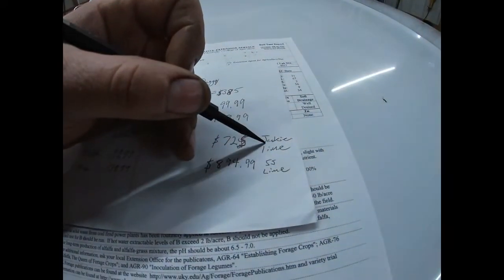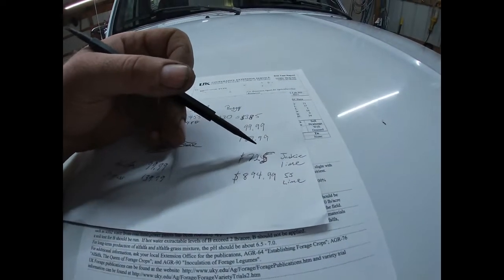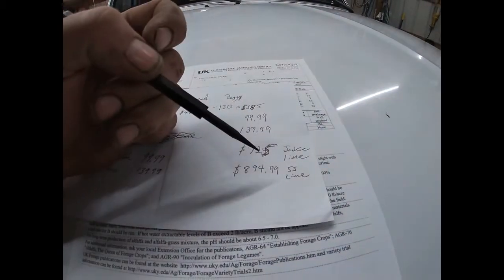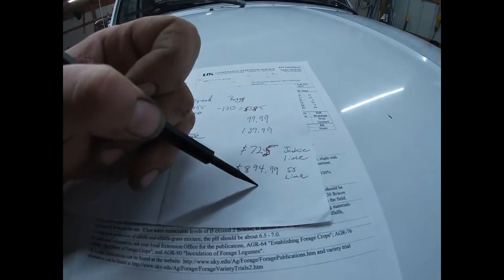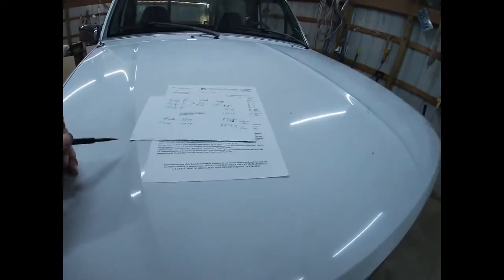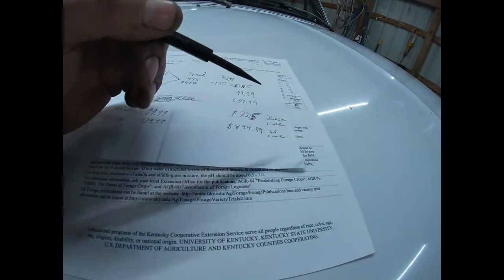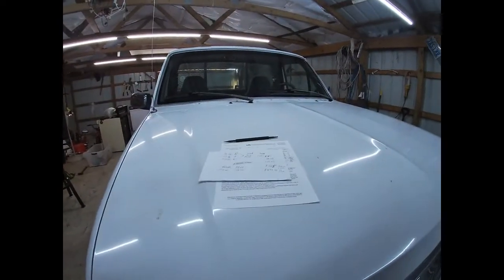A local guy could run and get me lime for $725. If my local ag supplier brings the lime, my total bill for putting in a three-acre alfalfa orchard grass hayfield would be $894.99. I shouldn't say that's the total either because I still need oats or ryegrass. I don't really want ryegrass because the only seed I can find is perennial ryegrass, which comes back every year — so I guess I would want rye. Anyway, now we know what my soil tests came back at.